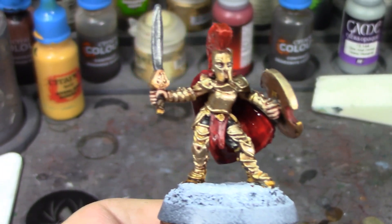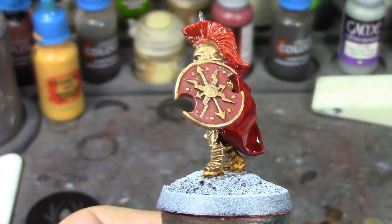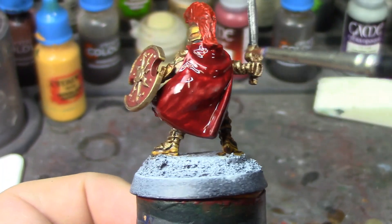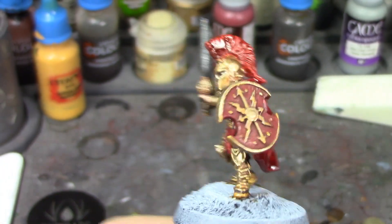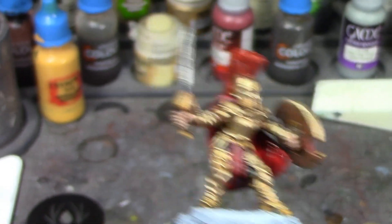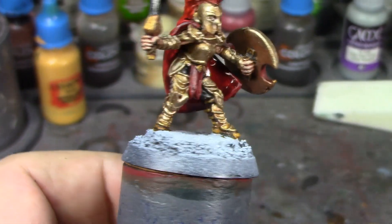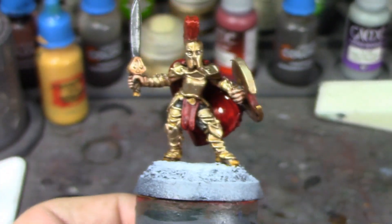I've made some more progress — got all the armor dry brushed and it's looking really spiff. Got the cloak, loincloth, and crest painted. There's definitely a difference between the Blood Angels Red on the crest and the Flesh Tearers Red on the cloak — the Flesh Tearers is much darker, a kind of bloody red, whereas the crest is brighter and more vibrant. I think that shows off really nicely against the gold armor. She's pretty close to done — just the base left. I'll take a break to let the contrast paints dry and then get started on the base.